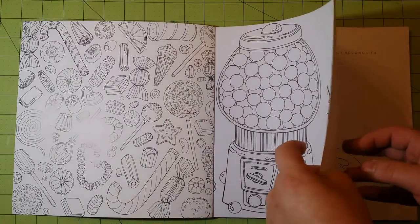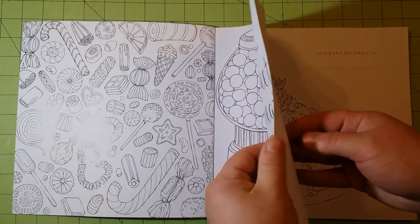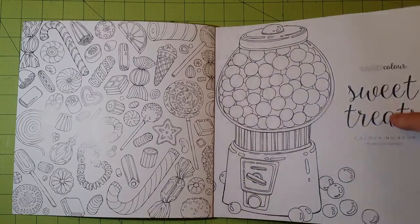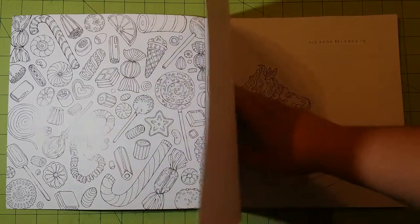The first thing I was so impressed with is the paper quality. This is cardstock — it's a thin cardstock, but it's cardstock. It's very, very nice paper.